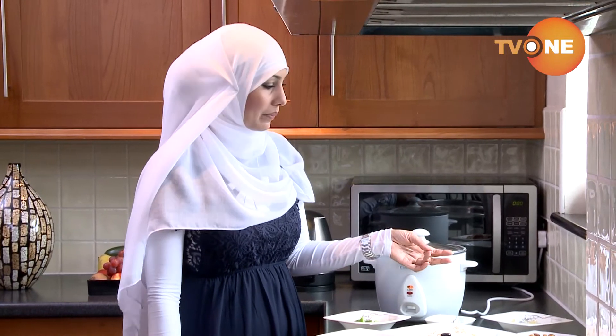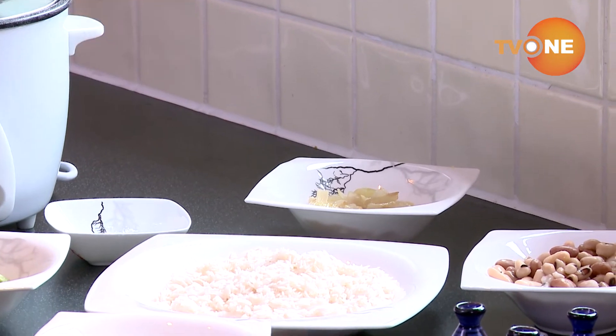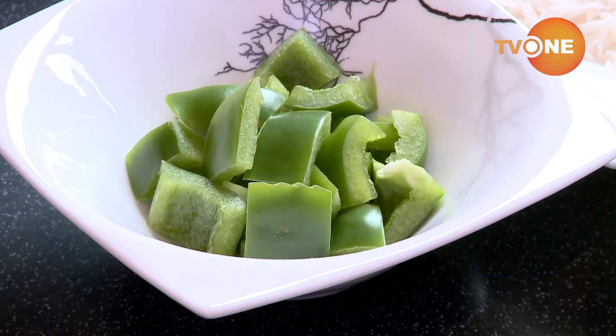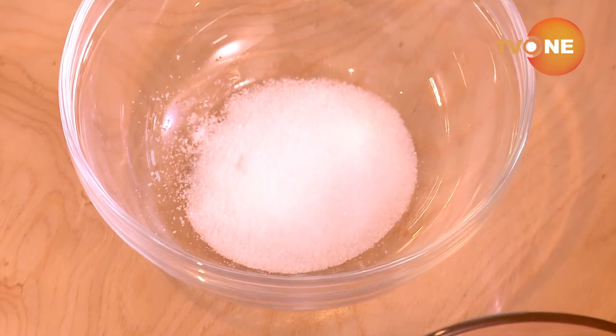Mexican-style rice ingredients include sausage, onion, ginger and garlic. I also need basmati rice, beans, green bell peppers, frozen green peas, and salt to taste.